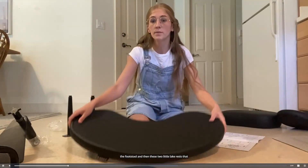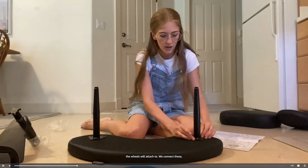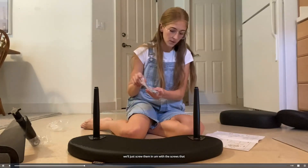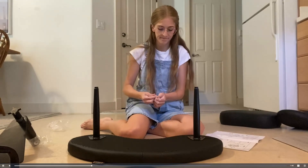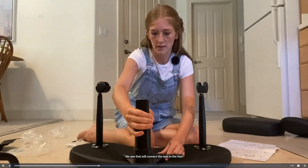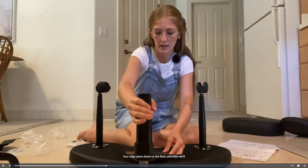For step three, I have to scrub the footstool and then these two little leg rests that the wheels will attach to. We connect those — we'll just screw them in with the screws that they give us and then attach the wheels. The piece on that will connect the seat to the foot stand and we're putting this four-edge piece down to the floor and then we'll just screw that on.